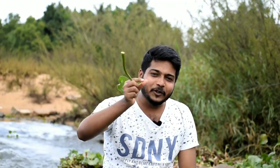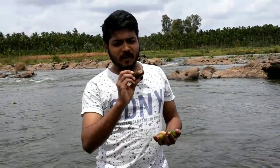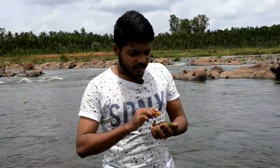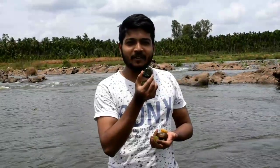Hi friends, hello everyone, welcome to LB Tech K. This is a good thing to do with the Pipe Connection. Here, the Pipe Connection is very attractive.